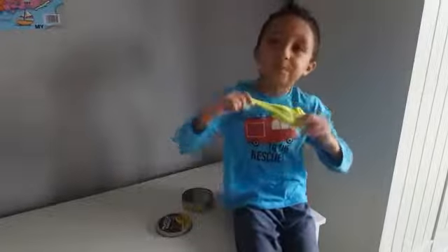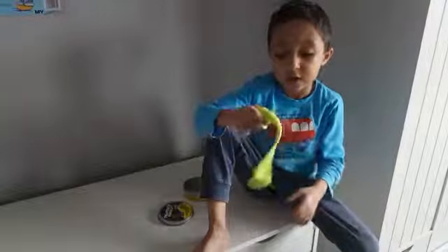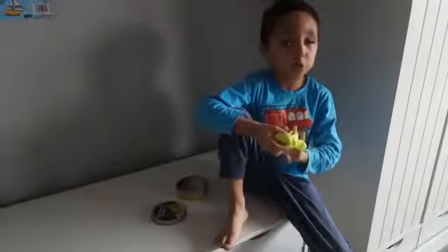Luckily I got almost all of it off the lamp. The hotter it gets, the stickier it becomes, and then it will really stick. Hopefully I'll do another video soon — maybe a tour of the house or my bedroom. I don't know if I can do it today, but we'll see. Hopefully I'll get to play a game too. See you later guys, see you in the next video — bye, peace!